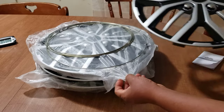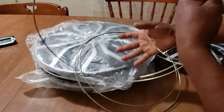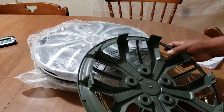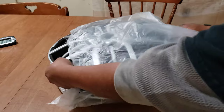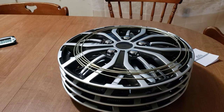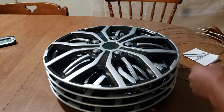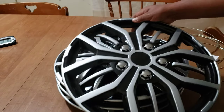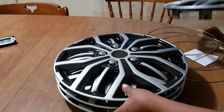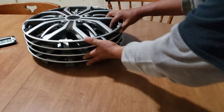This is how they come — in a plastic bag. There are four rings or hoops, however you call them. That's how they look. Let's open them. Here are the four hoops and of course four of the plastic covers. They look very good — the plastic is very nice, no damage, no scratches.